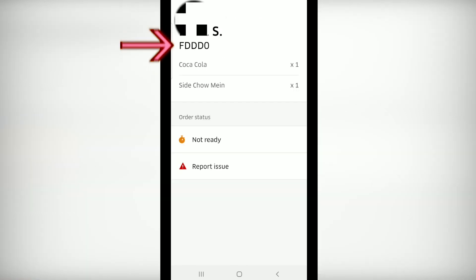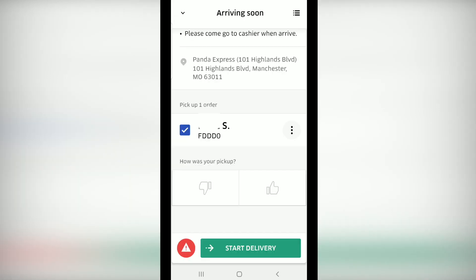They might ask you for the code when you pick up the order, but they will typically take the name. You can use the links below if necessary. You can rate the pick up with the thumbs up or thumbs down. Click the box next to the customer's name and swipe start delivery.